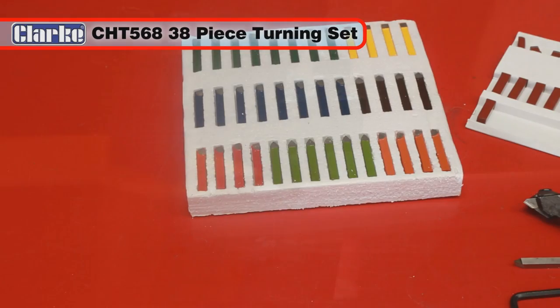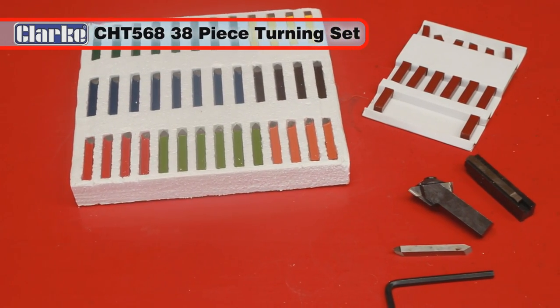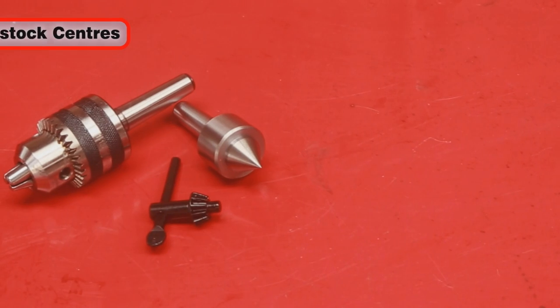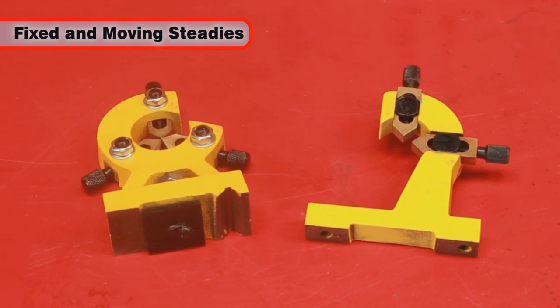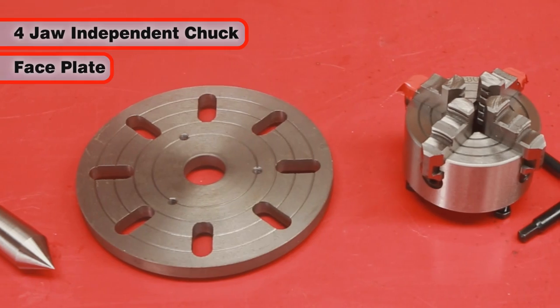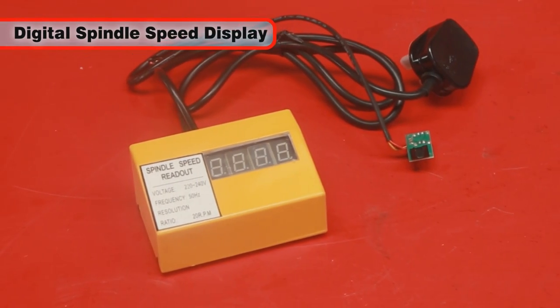These include turning sets like the Clark CHT 568 38-piece carbide tip set, cutting tools, revolving and headstock centers, tailstock chuck, fixed and moving steadies, 4 jaw independent chuck, faceplate, metric conversion kit, and a digital spindle speed display.